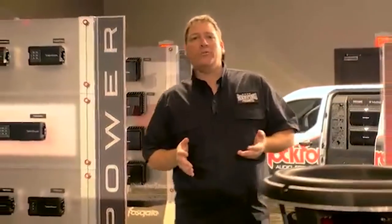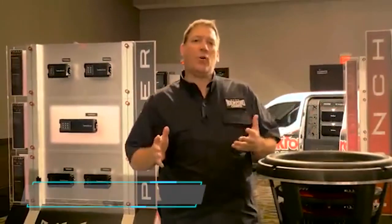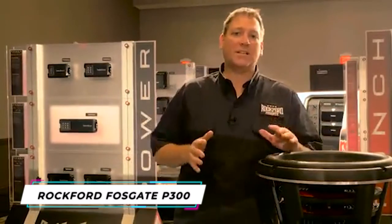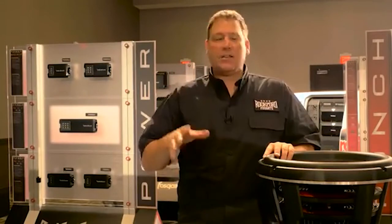We're coming to you from the Hard Rock Hotel in Las Vegas, Nevada, where we're basically displaying some of the hottest new products that Rockford is showing for 2016. So we're going to take you and give you an inside look at some of those new products and what you can expect coming down the pipe from Rockford Fosgate for 2016.